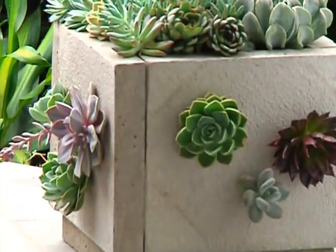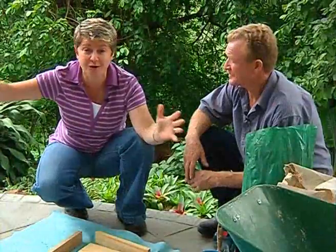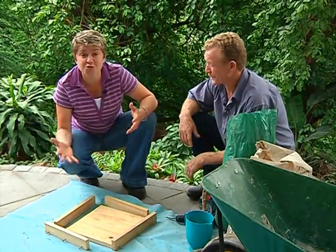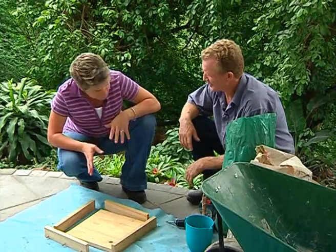In today's DIY we're nearing the end of our patio makeover and Garth and I just want to add one teeny little extra thing — we're going to show you how to build a pot. Whatever size you want, however big or however small, you can simply do it. The first decision you need to make is how big you want your concrete pot to be. So Garth, what are we going to do here?